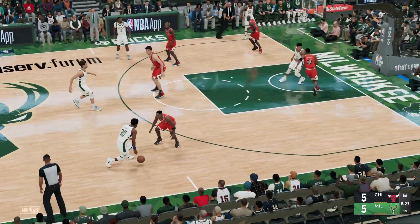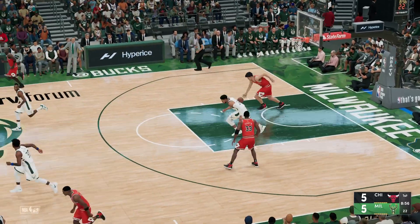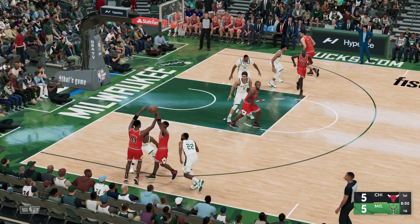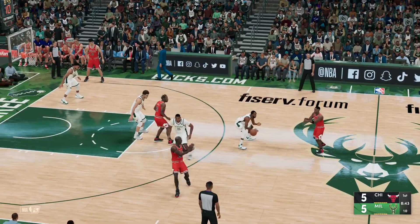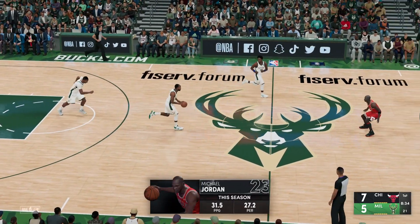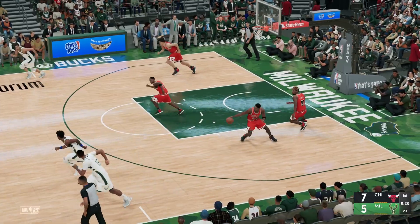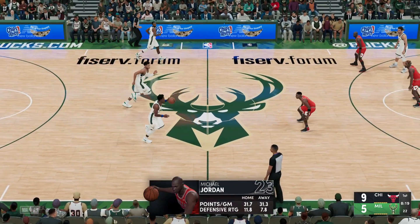Now Holiday to the inside, and he can't jam it through. The Bulls on offense, pass to Armstrong, and here's Jordan — slam dunk by Jordan! Outstanding finishing there by Jordan, terrific at getting inside and powering the flush down. Middleton from the outside, rebound by the Bulls. And slam dunk by Jordan again — he gives up some size inside but makes a great adjustment on the finish.